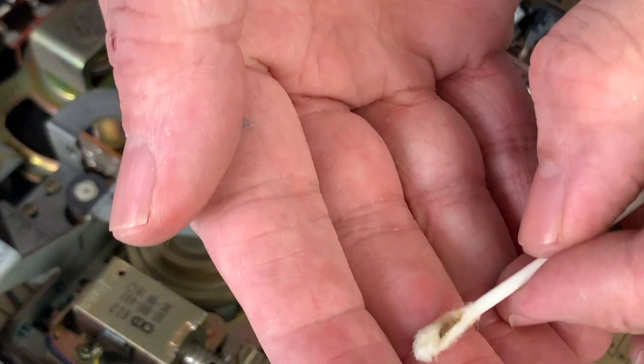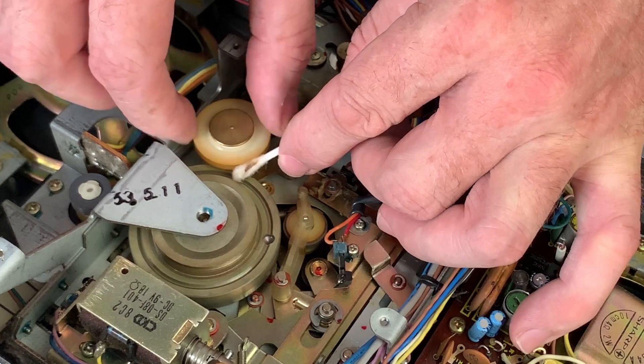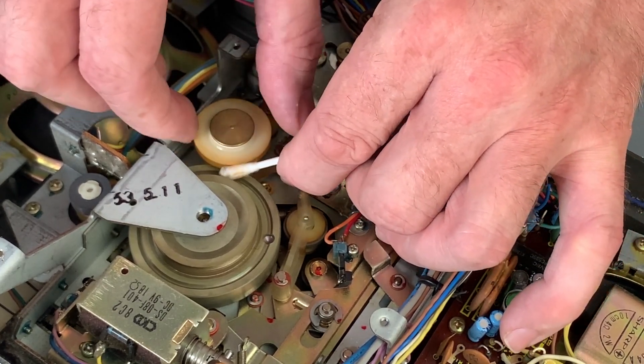You can see there is some dirt coming off - it's always worth doing that just to make sure the belt can have as good a bite as possible. Remember to let the alcohol flash off before you put the new belt on.